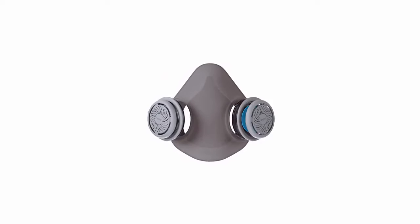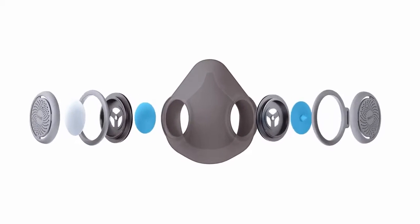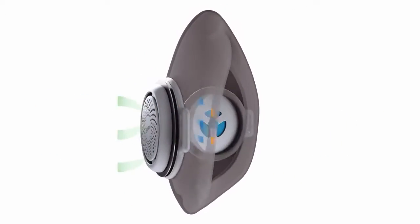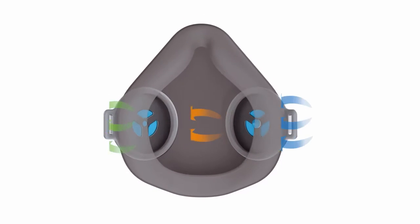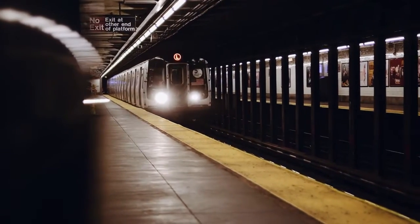PureMe is built with minimal parts. With airflow design, air will go through the filter in one direction to extend filter life. As you exhale, air along with humidity and heat will exit through to keep it cool and dry.